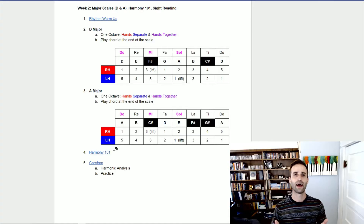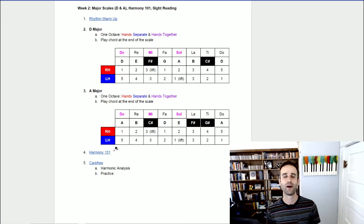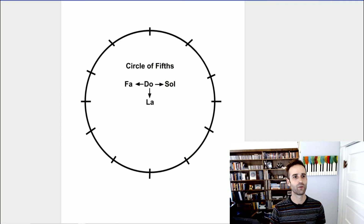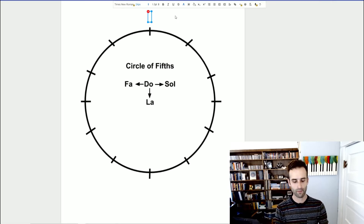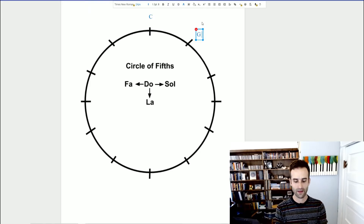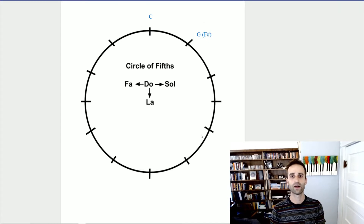Happy practicing — let's move back to the piano. Now that we're all warmed up, let's get started on our major scales. Today we're going to be looking at D major and A major, and before we actually work on playing those, we are going to add them to our circle of fifths. We had our C major here and our G major here, and that G major had one sharp which was F sharp.